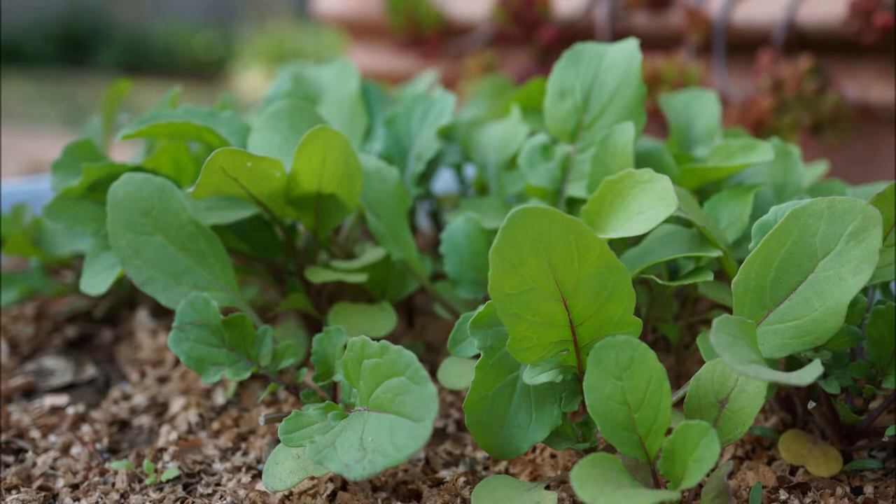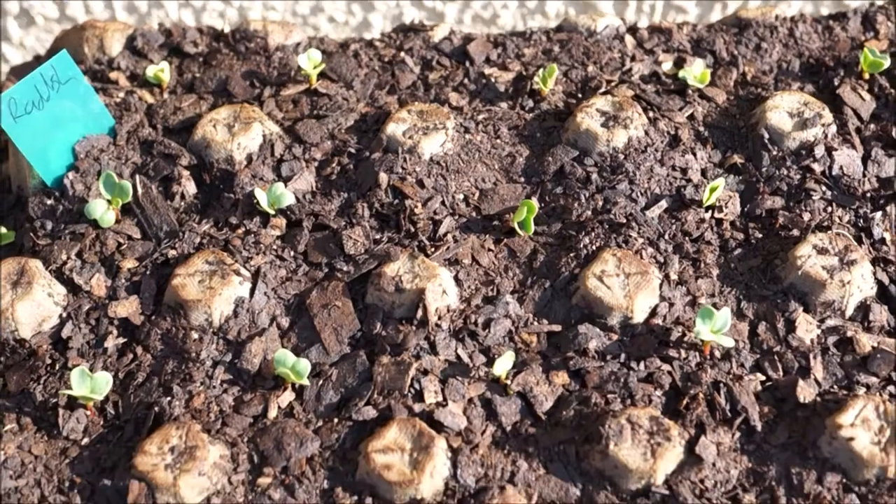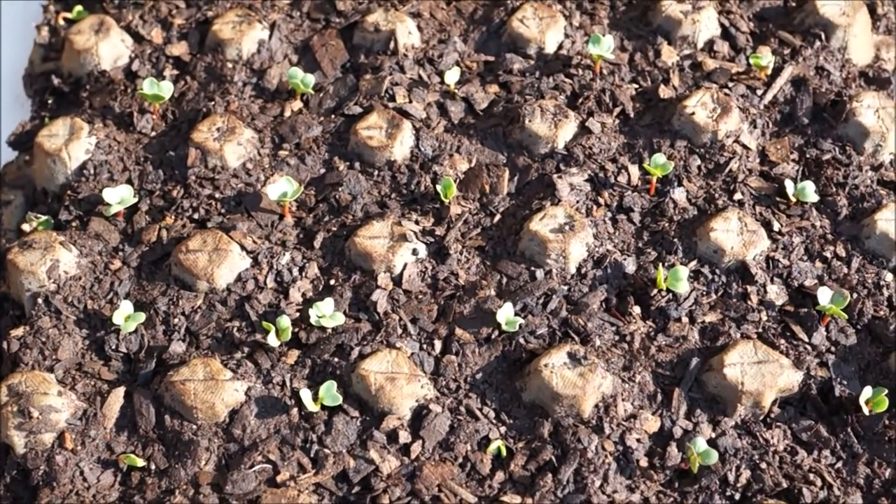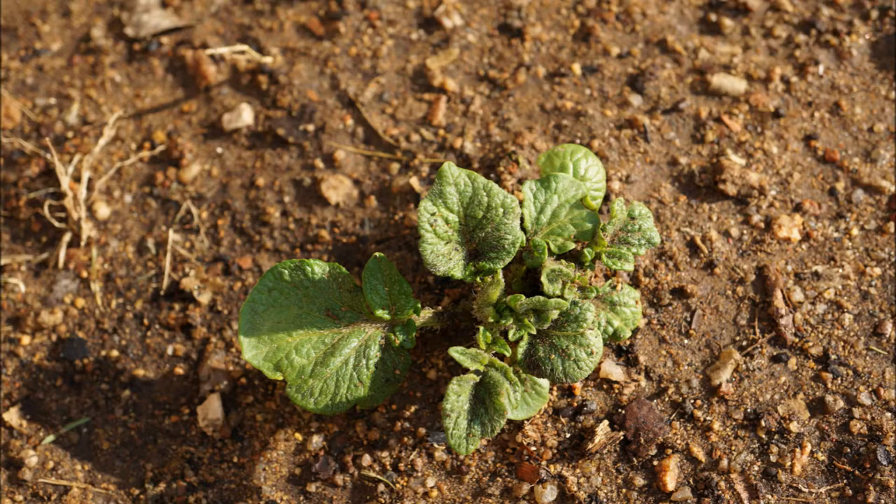Good day! In this video I'm going to explain why I prefer sowing seeds in trays rather than directly into the soil. There is nothing wrong with direct sowing of course — it depends on your circumstances or what you prefer.